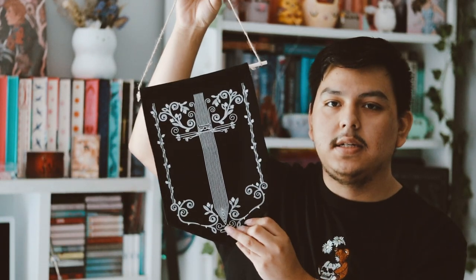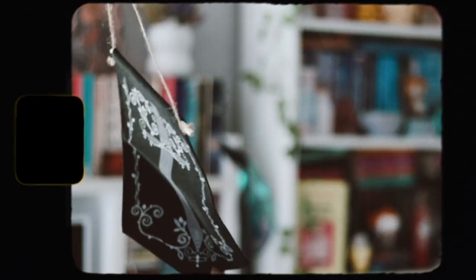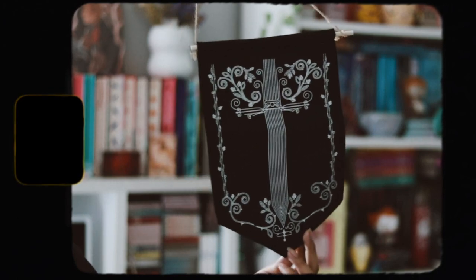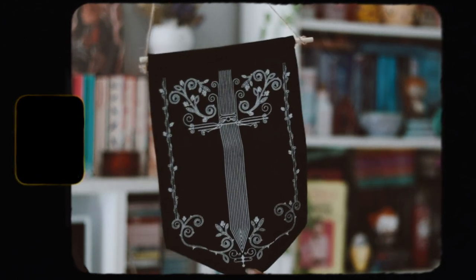Then we have a pen banner, which is nice because I do get a lot of pens from all of the book subscription boxes that I get. I just need to find a place to hang this — I'll probably hang it on this wall. This is inspired by 'Dance of Thieves' by Mary E. Pearson. I have no interest in reading that series, but the design is really nice and it matches the book cover.